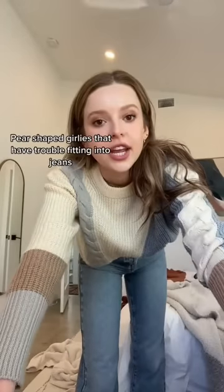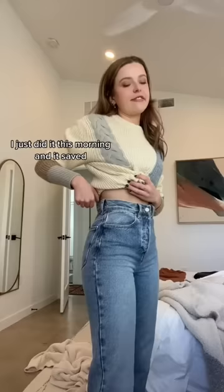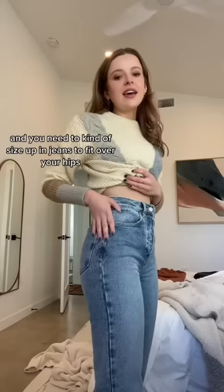Pear-shaped girlies that have trouble fitting into jeans — this tip went viral a while ago, but in case you missed it, I just did it this morning and it literally saved my butt. So if you're like me and you need to kind of size up in jeans to fit over your hips, and then you have all this extra waistband...